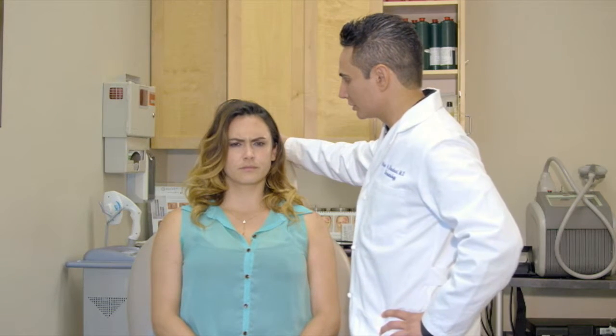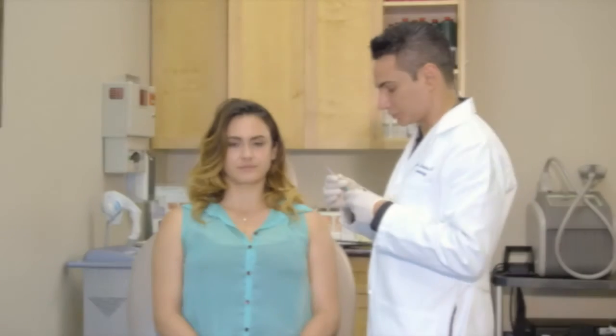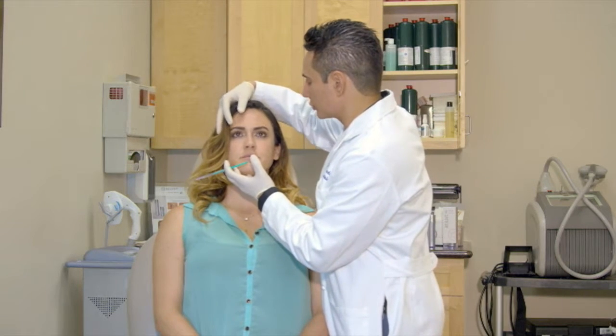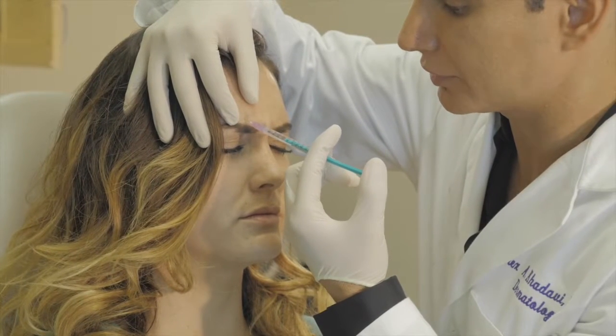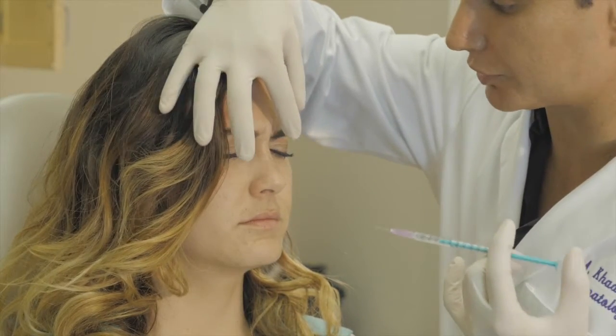Frown for me. Lift up. We'll soften that up with some Botox over there, so we're going to do half of those first. Between your eyes — frown for me here. Generally we're going to put about 10 units in between the eyes.